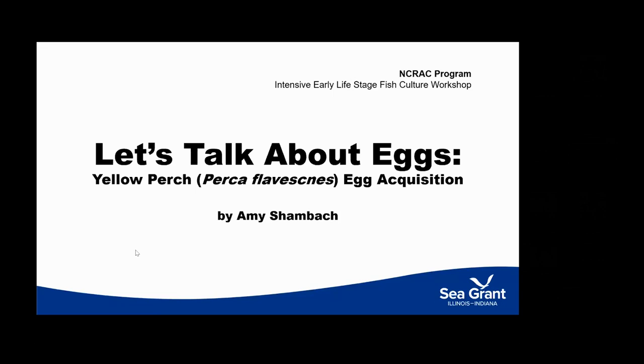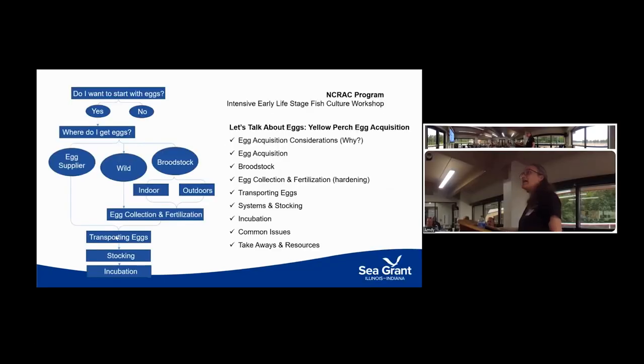We're going to use the same format — we're going to talk about eggs and then larval rearing. I'm going to start with eggs and think about things from a farmer's perspective. I'm going to go through the presentation like a flow chart: when we're in production we start with a fingerling and then we're producing our market-sized fish, whether it's for food or for sport.